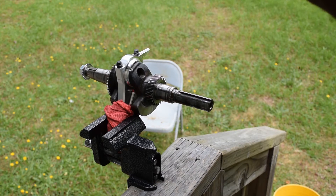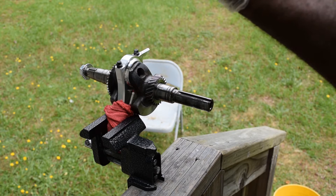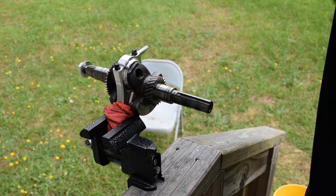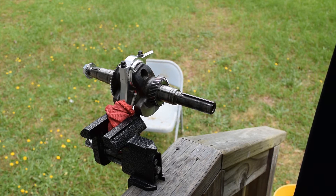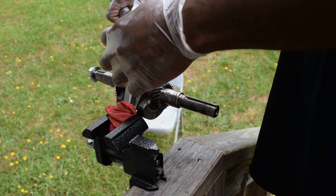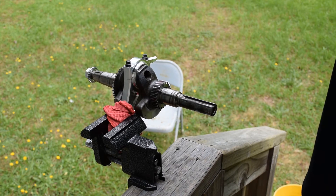Go in 20 inch-pound increments — so 60, then 80, then 100, then 120, and up to 170 inch-pounds.